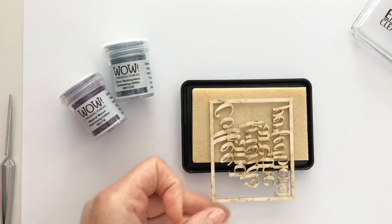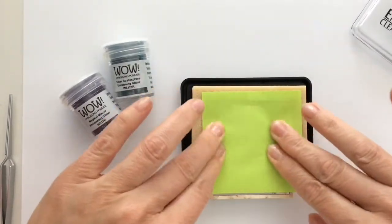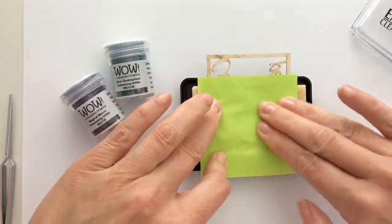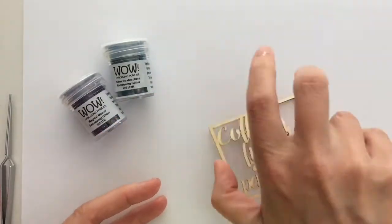I'm using a clear embossing pad and I press the die cut in the ink. I use a piece of paper so the ink doesn't get on my hands, because my hands will get sticky and the embossing powder will stick, which means wasting powder and it gets messy - that's the reason for the piece of paper.